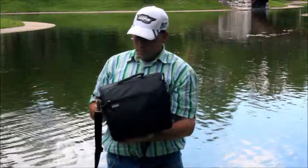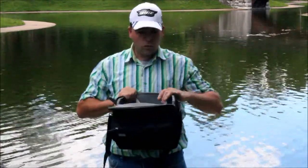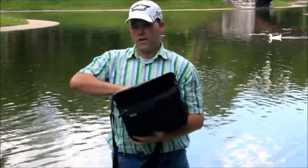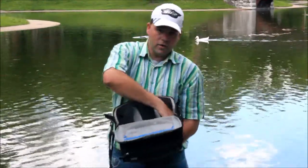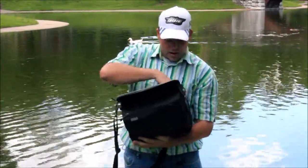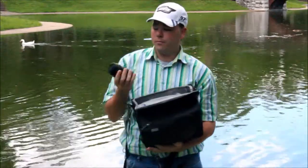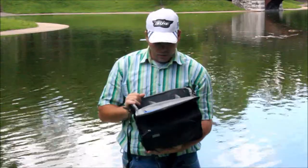This bag is also made for pretty much camera enthusiasts, not really professionals, and the only reason I say that is because it doesn't have enough dividers that came with it. As a professional I like having everything exactly in one spot. With this I have two lenses in here and it's not big enough to hold a full 70-200, but it's well big enough to hold a regular EF-S lens from Canon or the Nikon DX versions.